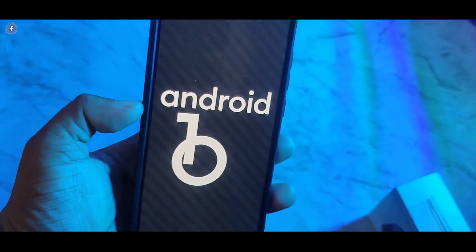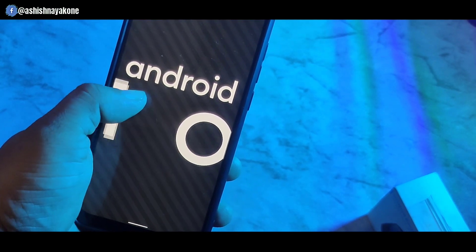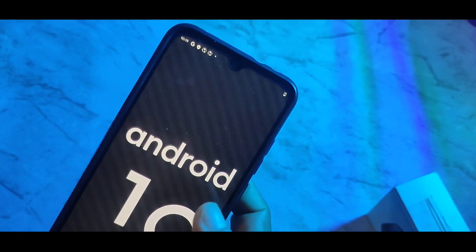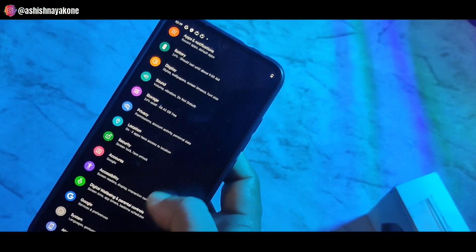दोस्तों यहां पर MIA3 के अंदर देखने को मिल जाता है June Update जो कि Pixel Experience रोम के अंदर काफी बढ़िया रोम है और इस बार तो स्टेबल हो चुका है। इसके अंदर जो face on lock का इशू आ रहा था अब वो fix हो चुका है।